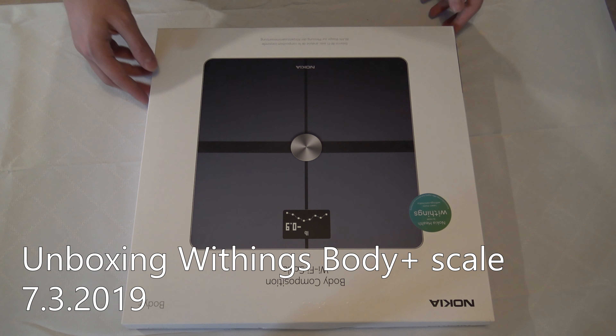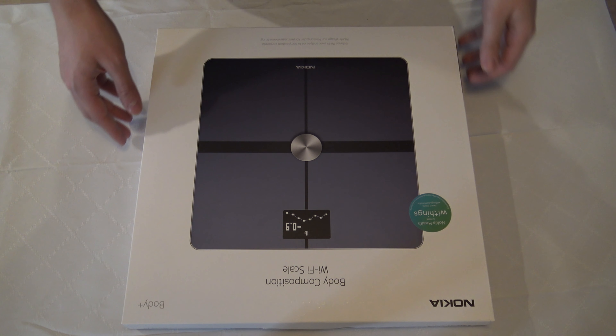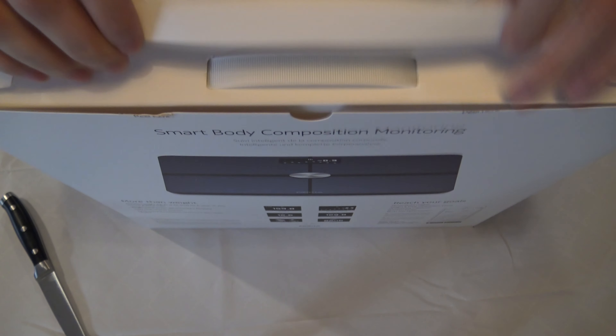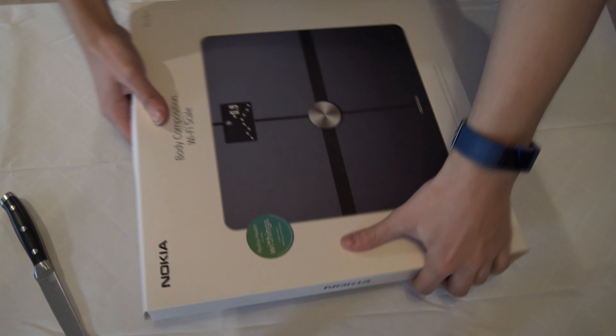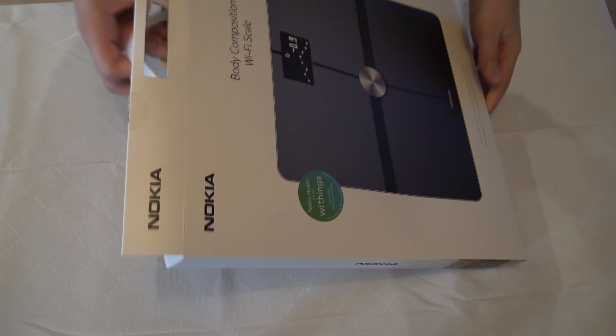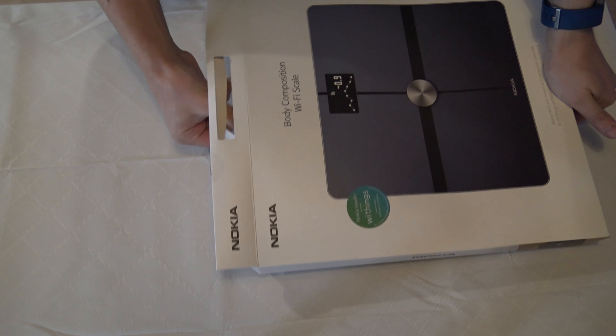Let's do an unboxing of the Nokia body composition Wi-Fi scale, Body Plus. It's still called Nokia but nowadays it's called Withings — never heard of that, and a very bad name branding for such a simple device.